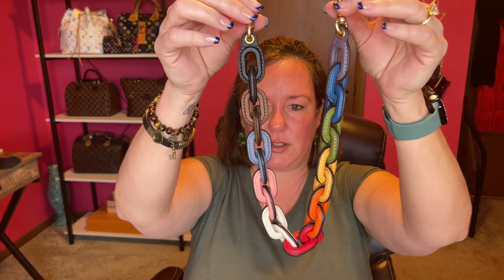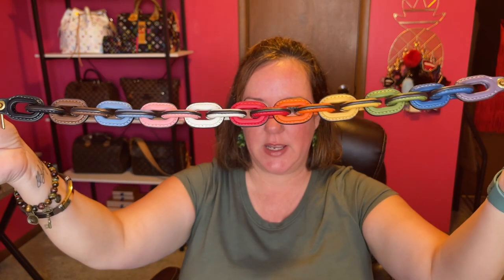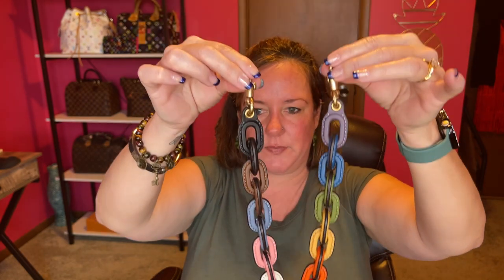I forgot to tell you how long the strap is — it is 21 inches from end to end, which means it's a 10-inch shoulder drop. Perfect shoulder drop strap.